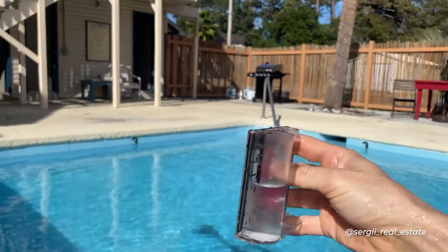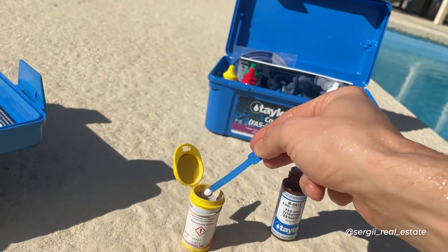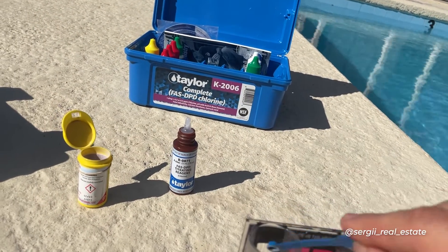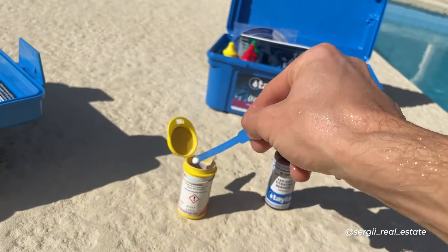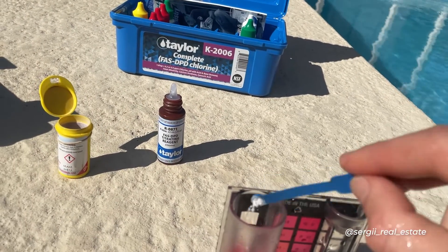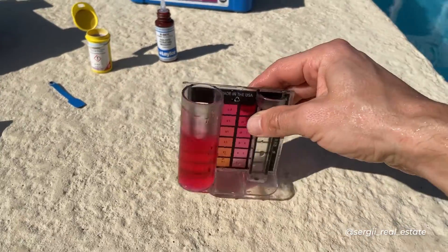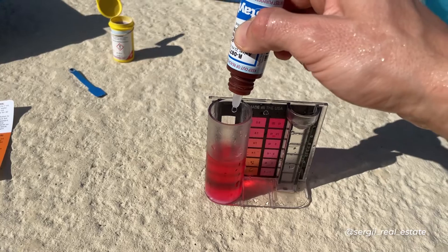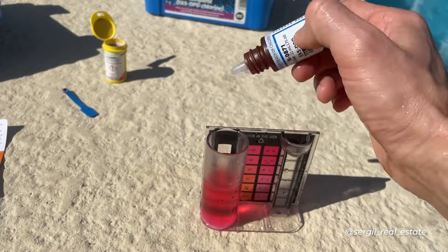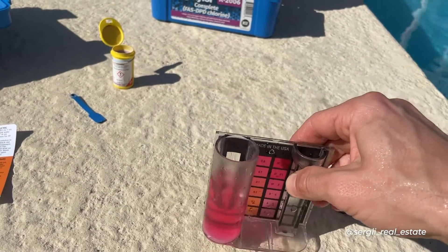You fill the big tube to the 25 ml mark. Next, you add two dippers of DPD powder. Based on the manufacturer, it's not a problem if your scoop has a little over, but the most important thing is to have the slot in the scoop filled. You mix it up — it will turn pink if chlorine is present. Then you add liquid reagent R0871, swirling and counting drops until the color changes from pink to clear.